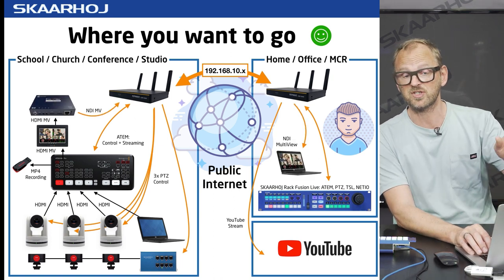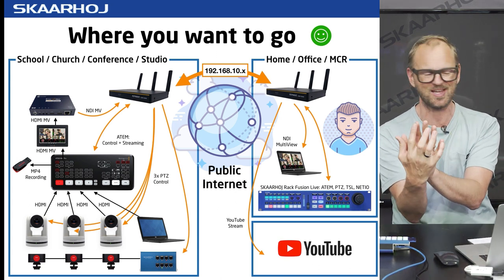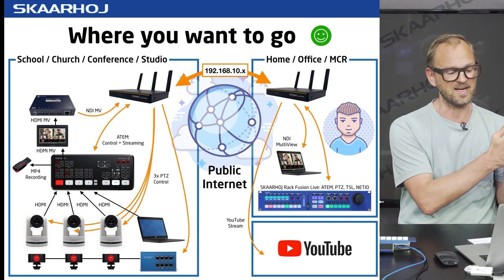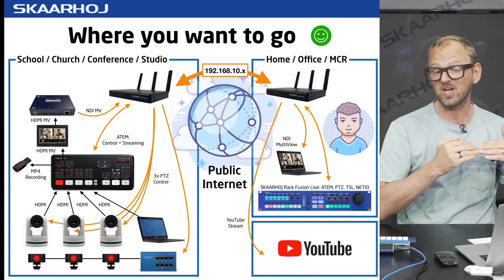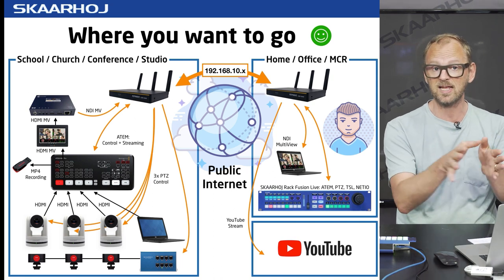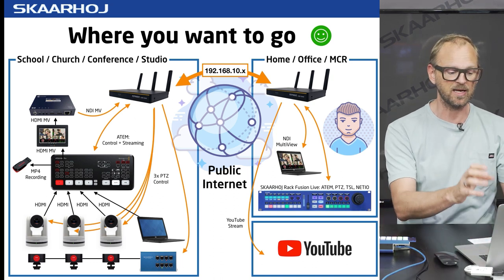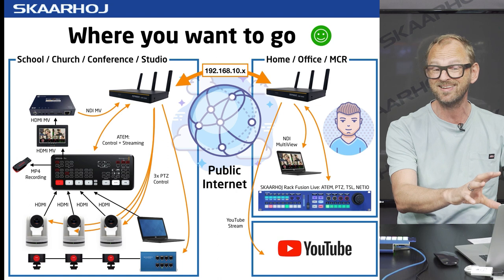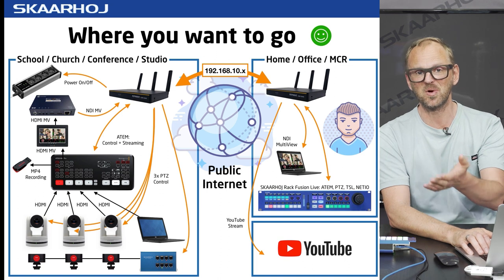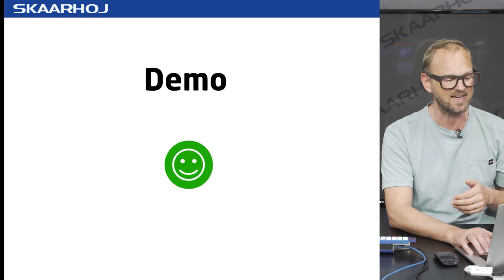At the remote location we have a challenge — we want multi-viewer output available at the control location. So we add a KiloView encoder to NDI, and that's the output from the multi-viewer of the ATEM Mini Pro. It goes into the KiloView encoder, then NDI into the network switch, and at the control location we can pull it up on a laptop screen and see the multi-viewer. We also want to control the power of this location remotely.